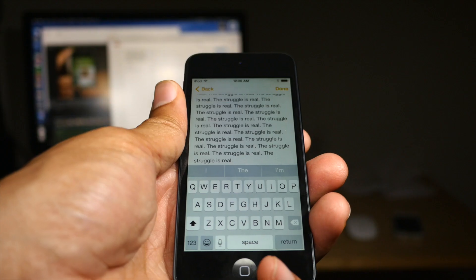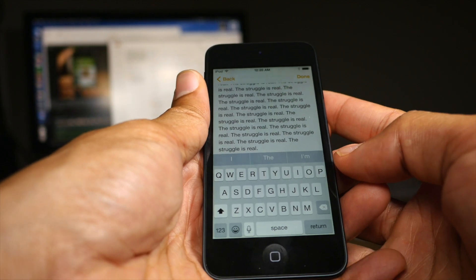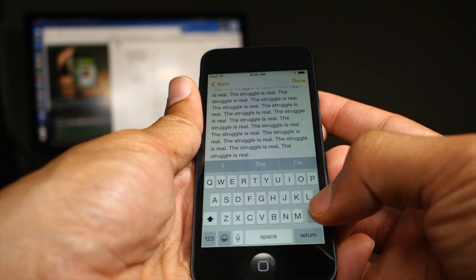What is up my friends, it's Jeff again, back with another tweak. This one is called Stop Auto Delete.